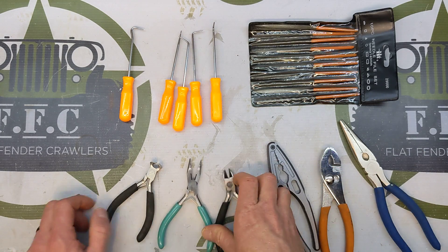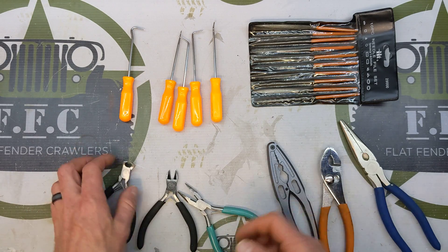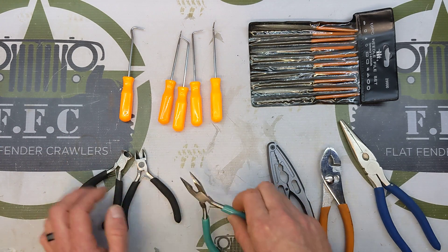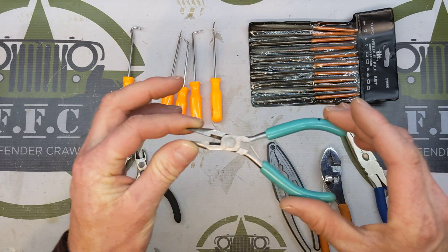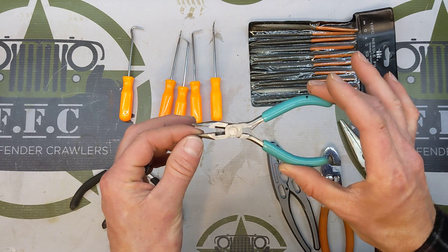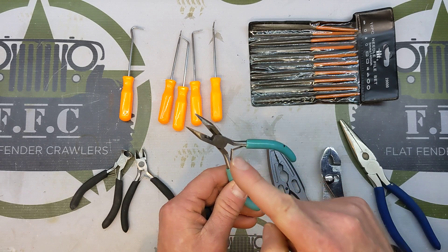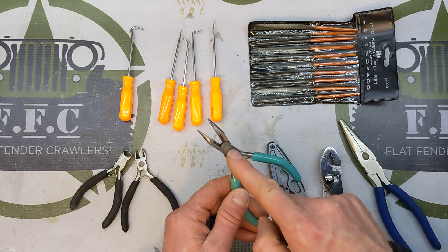Get some little wire cutters — little dikes or side cutters. I use them just because I have them; they're little, they work, you can get them into tight spots. Also a very tiny set of needle nose pliers — these are actually jewelry pliers. I stole these from my wife about eight years ago, apologized many times, but never gave them back because I use these almost every single day working on my RC stuff.